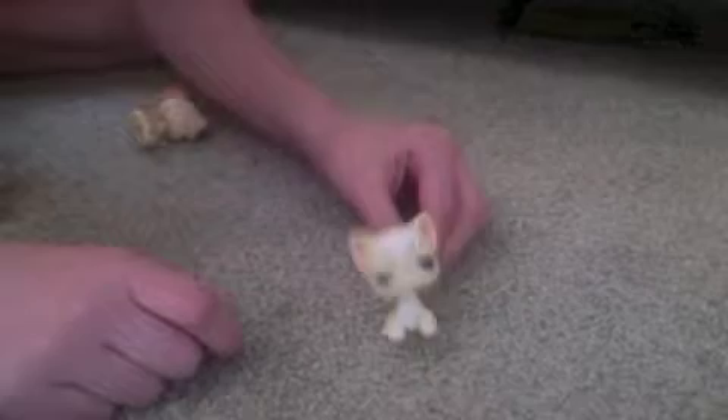So here are the pets. Here is the long hair cap. Perfect condition.